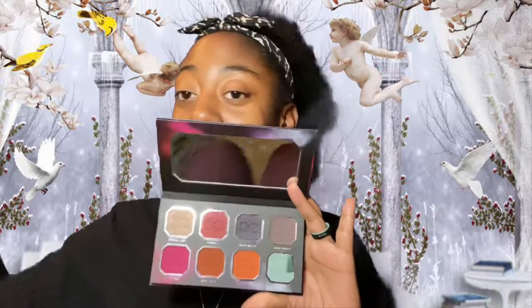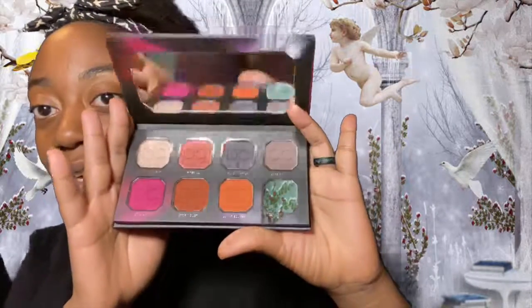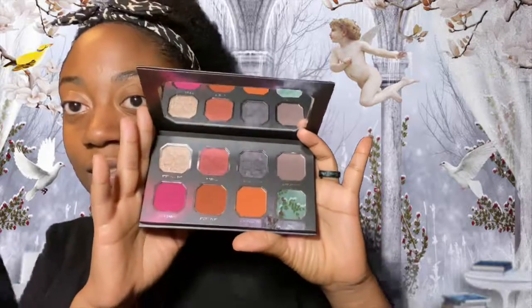Last but not least, everybody's been talking about this — it's the Dominique Cosmetics Celestial Thunder Palette. When I say this is absolutely beautiful, guys, it's stunning. Look at all these beautiful colors! I've seen people review their palettes so many times but never got around to purchasing any. I'm really excited — let me get to doing some swatches. There are some cute shade names on here.